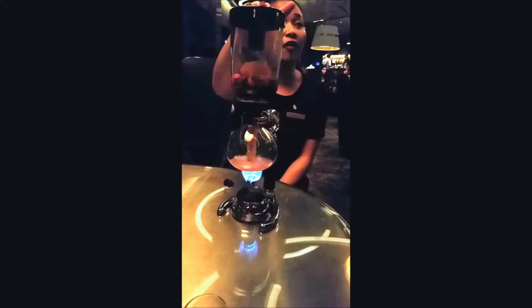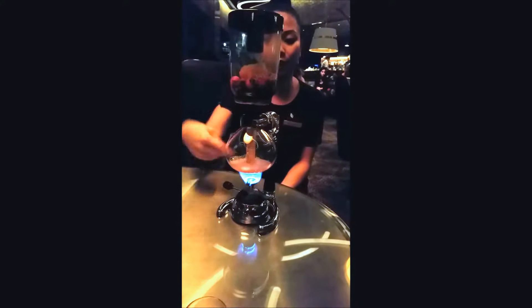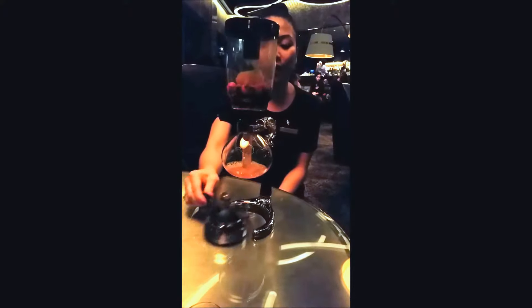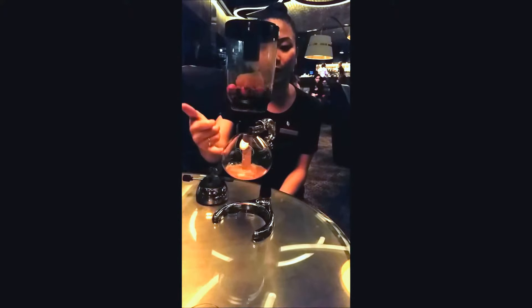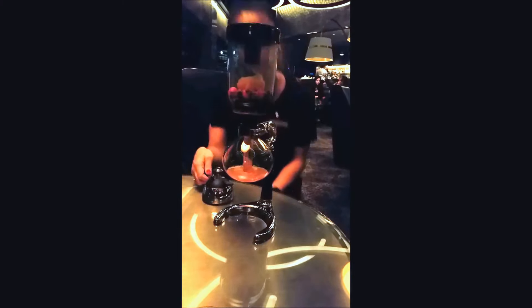I think you can make coffee or tea with this — it's normally used for tea. You put your tea over here, your water goes up, and as soon as I shut this off, all of that liquid will actually slowly trickle back down. I'll be right back to get your glass.